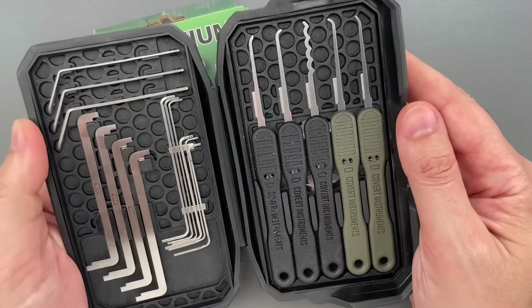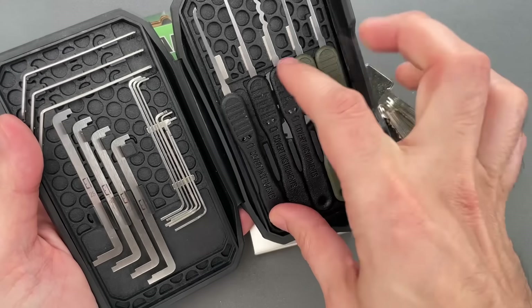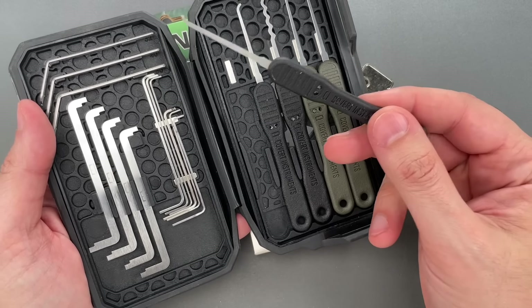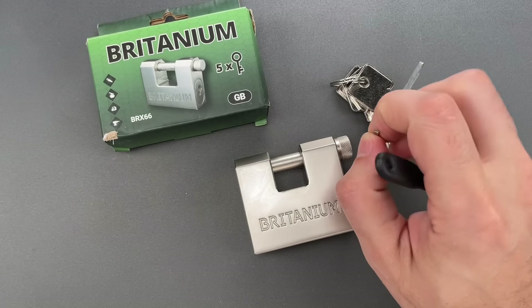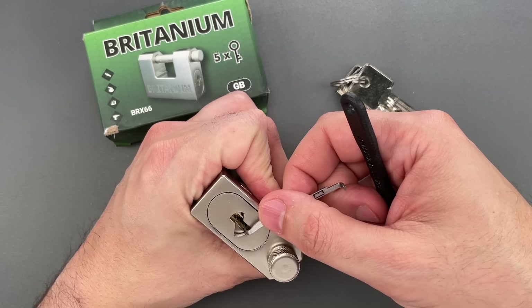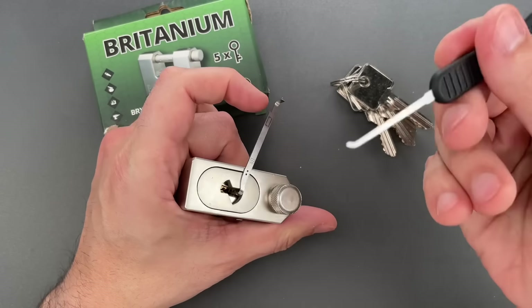I'm going to be using some tools that you'll be seeing a lot more of in the future. We're close to releasing the Apex line of lock picks on Covert Instruments — close enough that I'm starting to show what I've actually been using for the last year or so in testing. If you want to know when we release the first 20 profiles, go to covertinstruments.com, go to the vault, and sign up for a notification.